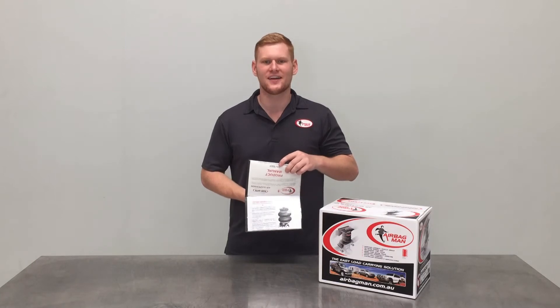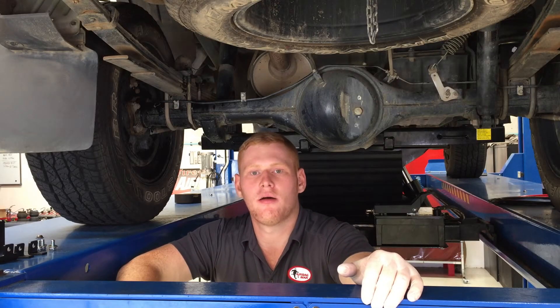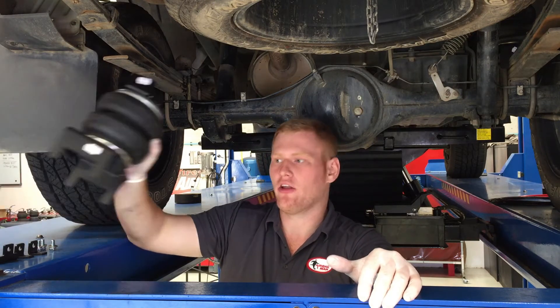Before fitting your air suspension, make sure you read through your step-by-step instructions that are supplied in the kit. Now that you've read through the instructions, it's time to build the assembly. Here's one I prepared earlier.